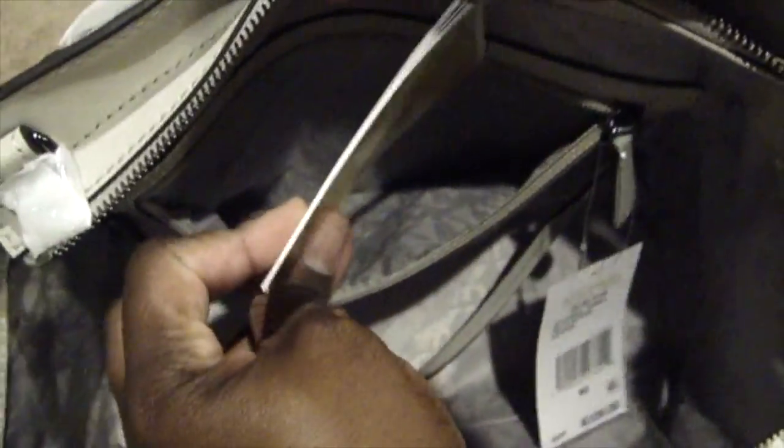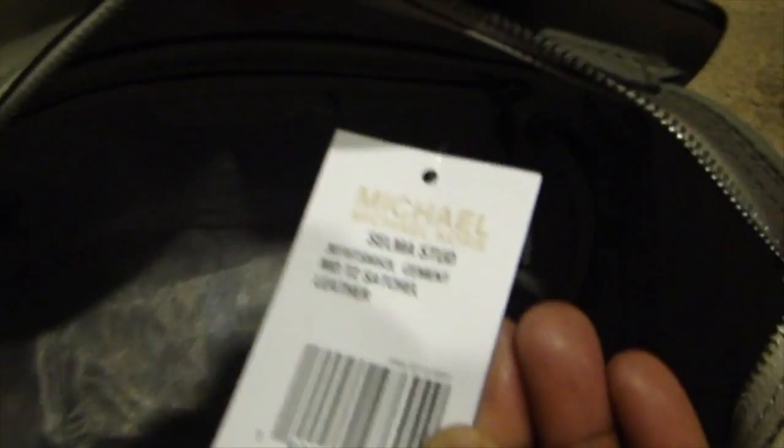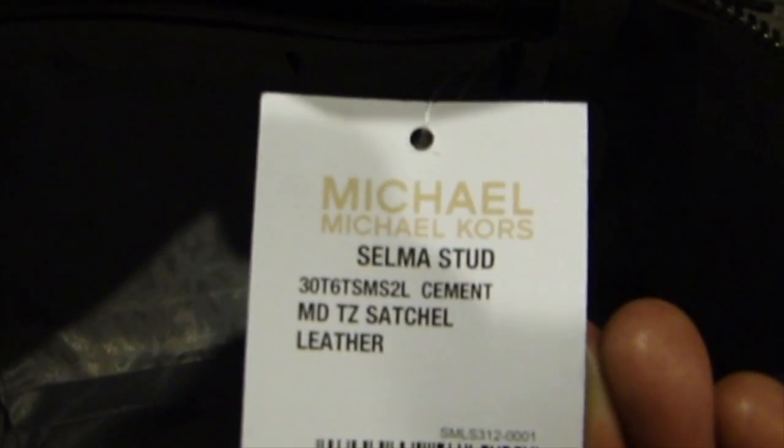There's a zipper with a little care card. On this side, just about all his bags have the two pockets, unless it's a smaller bag — he has the two pockets on this side. Here's the inside — a pretty nice roomy bag. There's my authenticity tag right there in the corner, and here's the tag: it's the Selma Stud medium.